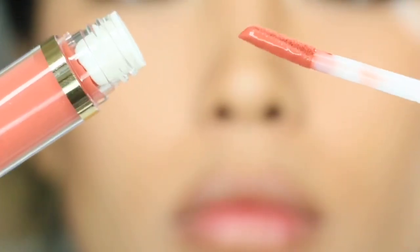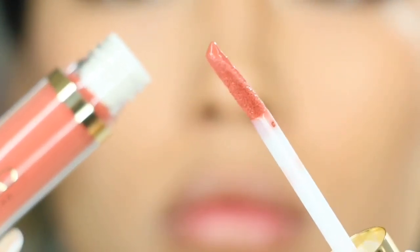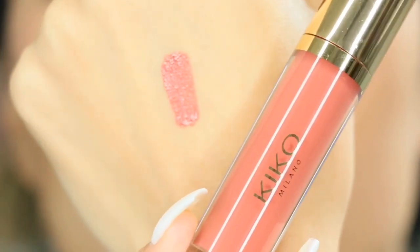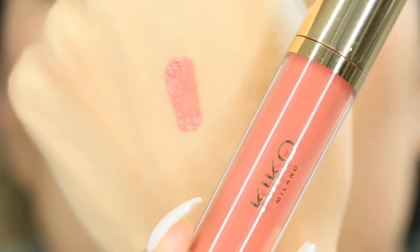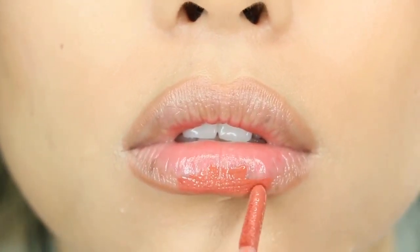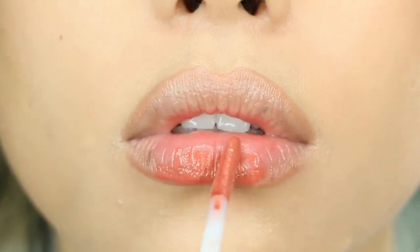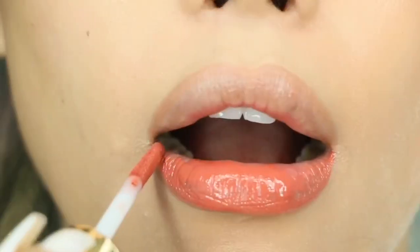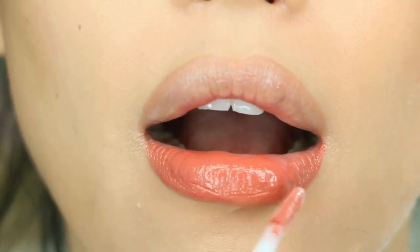Now on the actual packaging, it does say 02 Rosetto, but you can find this on their website, kikocosmetics.com, and there are five shades to choose from. On Ulta, there are only three shades left, not including this one, so I did purchase mine from Ulta, but maybe they'll replace it soon or restock it.